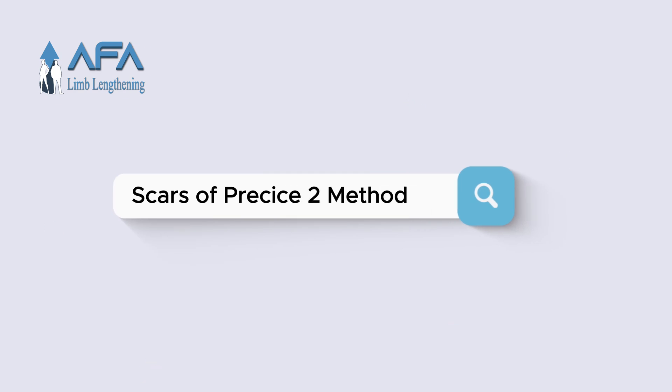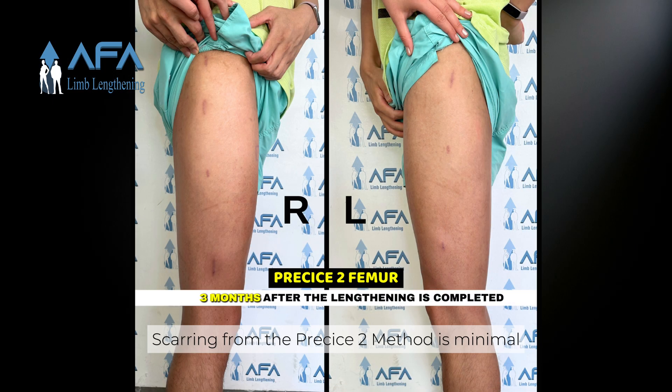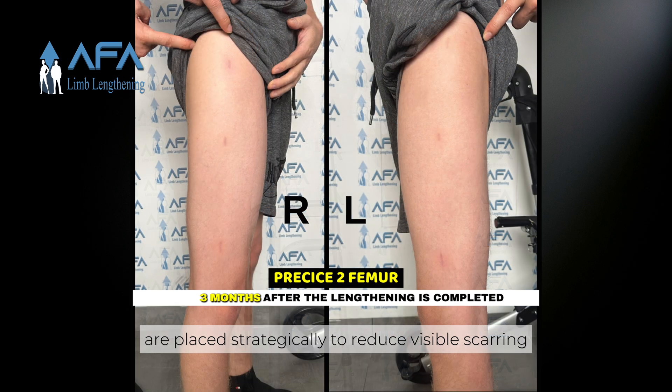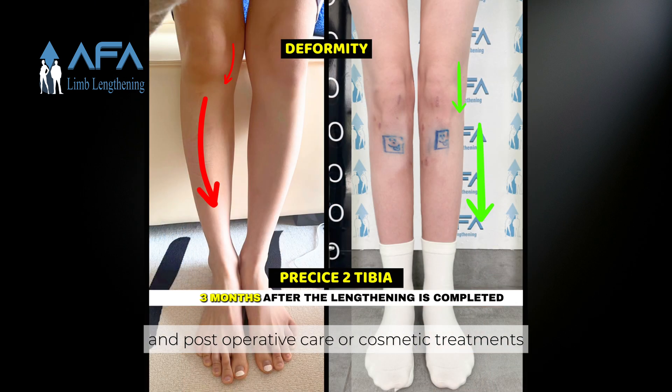Scarring from the PRECISE2 method is minimal. The small incisions made to insert the nail are placed strategically to reduce visible scarring. Over time, these scars tend to fade, and post-operative care or cosmetic treatments can further improve their appearance.